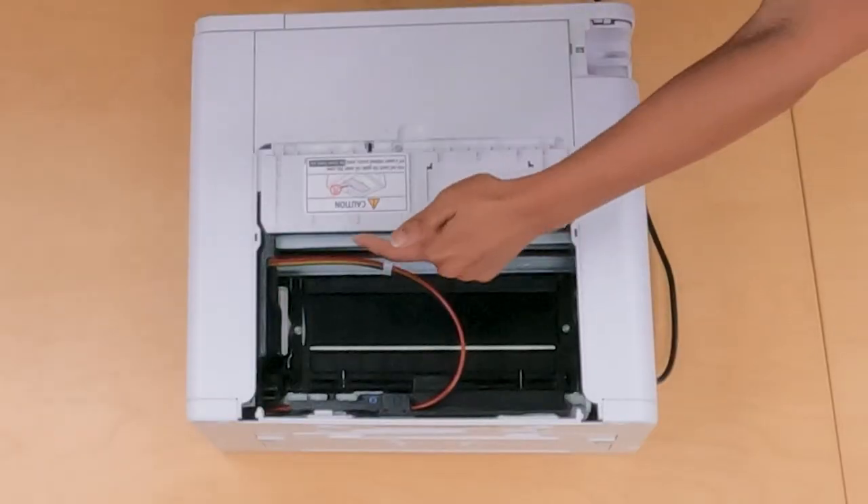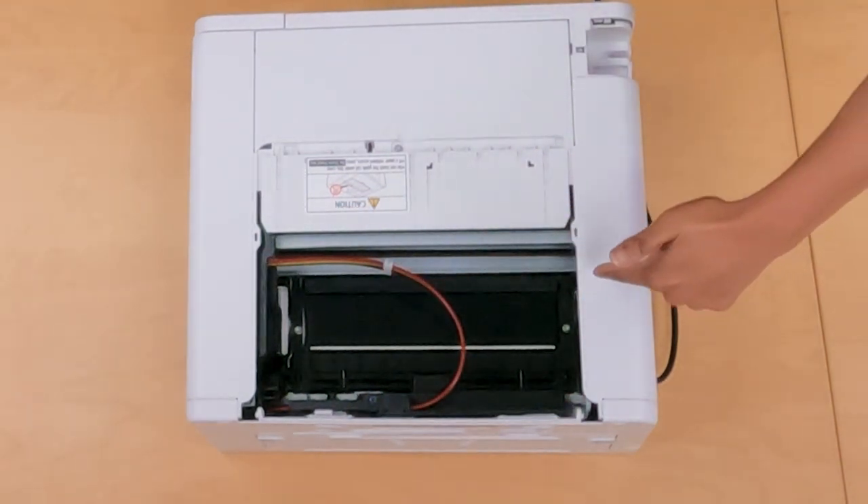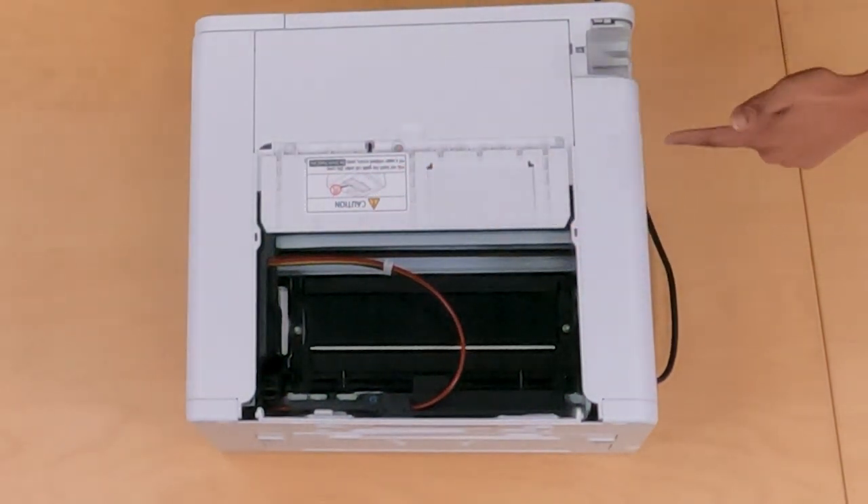So Nicole, what do these jam codes mean? So the jam codes typically mean that there's still a paper jam in the printer. So if you just had a paper jam happen, you may still have some paper debris in your printer that you need to remove, or there may be a carriage jam. And the carriage is just the printhead that goes along your printer as the paper is being printed. There may be some paper there, or maybe a jam.